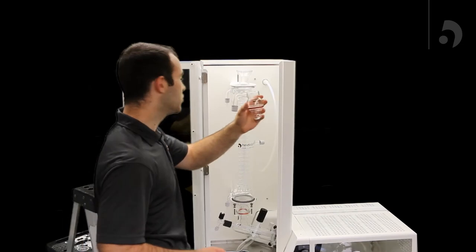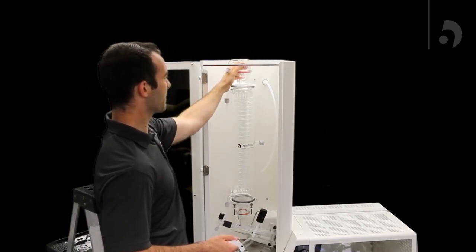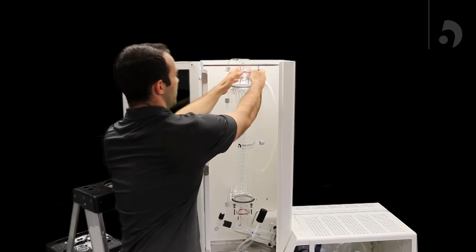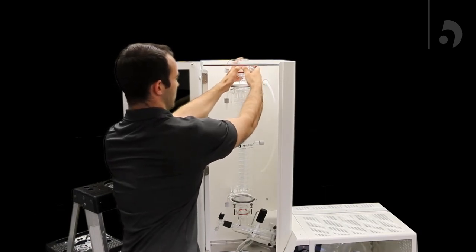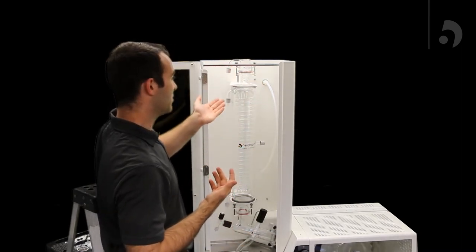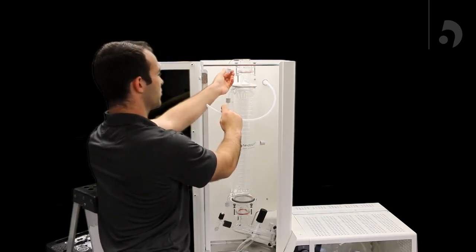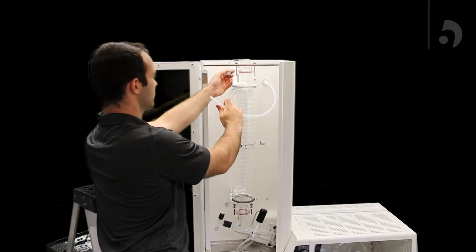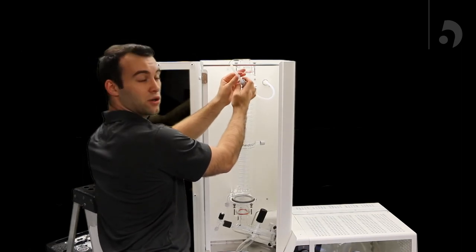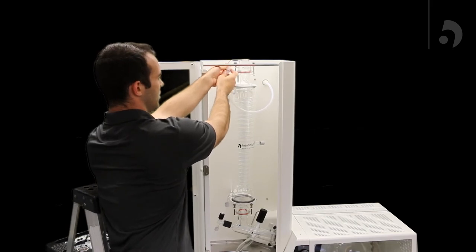Now we're going to add the vacuum fitting to the condenser. You're first going to place it on the very top, take a C-clamp, fit it around the back and slide it up. Now we're going to add the vacuum tubing to the vacuum fitting which comes straight out of the housing. Unscrew the cap, slide the tubing through it, making sure you get the ferrule over as well, and then slide it in and screw it back up.